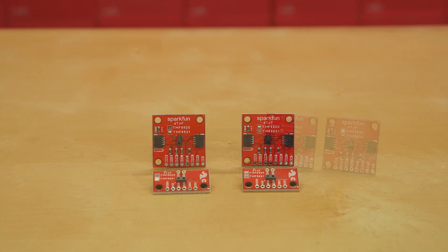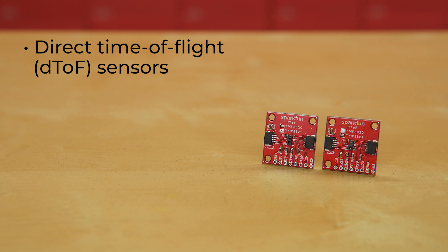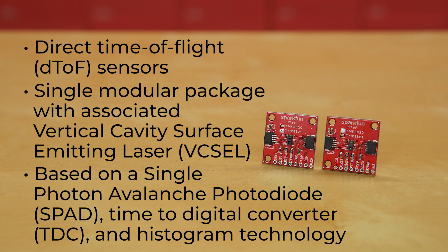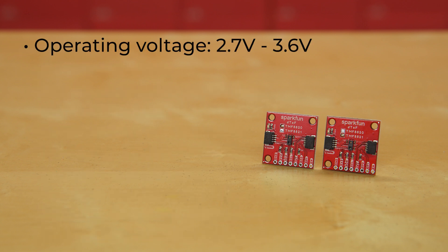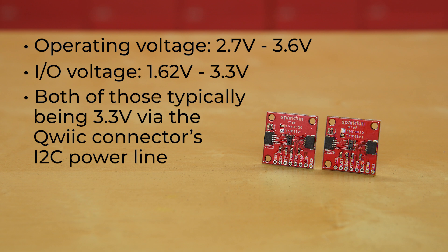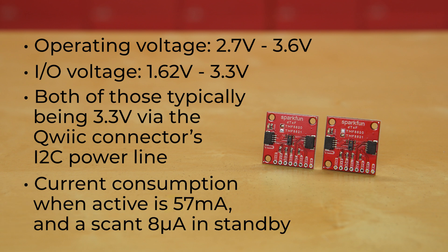These sensors share very similar specs. They are direct time of flight, or DTOF, sensors that include a single modular package with associated vertical cavity surface emitter laser, or VCSEL. The DTOF devices are based on a single photon avalanche photodiode, or SPAD, time to digital converter, or TDC, and histogram technology. They have an operating voltage of between 2.7 and 3.6 volts, and an I/O voltage range from 1.62 to 3.3 volts, with both of those typically being 3.3 volts via the Qwiic Connector's I2C power line. Their current consumption when active is 57 milliamps, and a scant 8 microamps in standby.